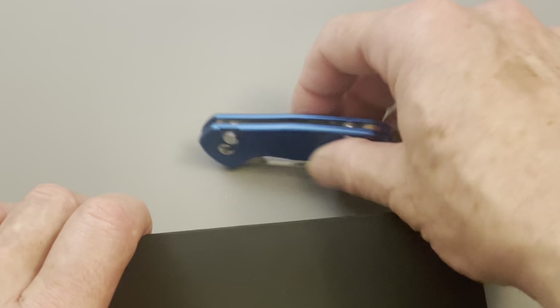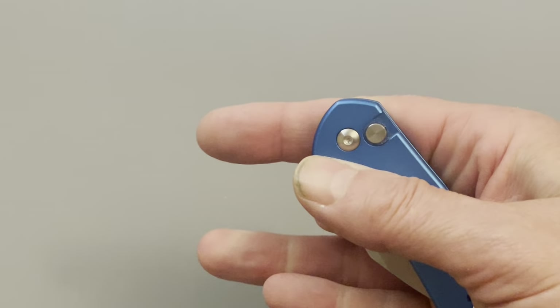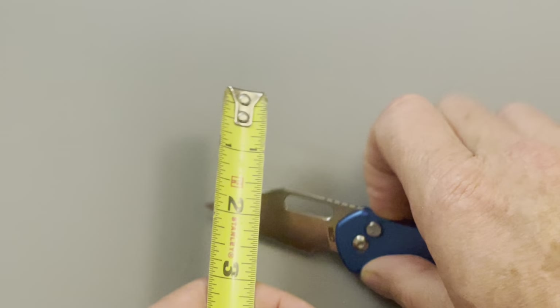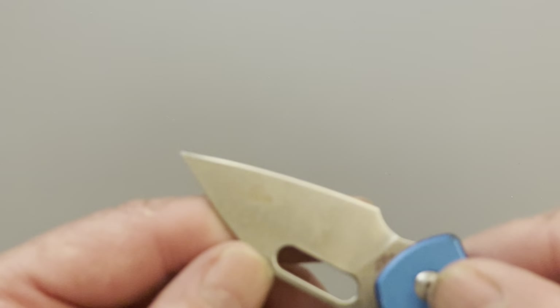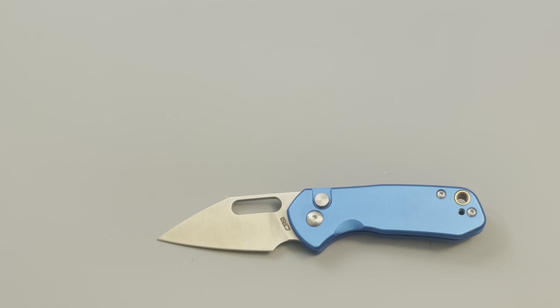Especially when buying an inexpensive little knife like this — I get it, for some people the packaging is a big deal, but for me, what's a big deal is how this knife performs. The blade is actually pretty good — thin stock. It's about three thirty-seconds, so a nice thin blade, very thin behind the edge. I haven't sharpened this knife — just stropped it a little — and as you can see I've used it quite a bit at work cutting all kinds of stuff.